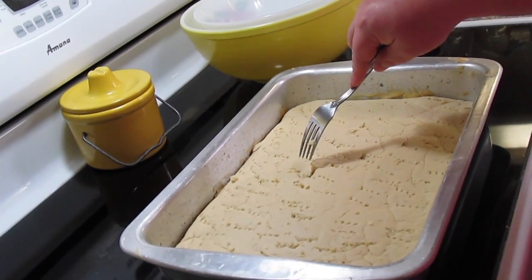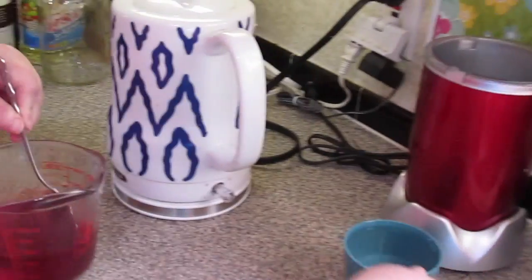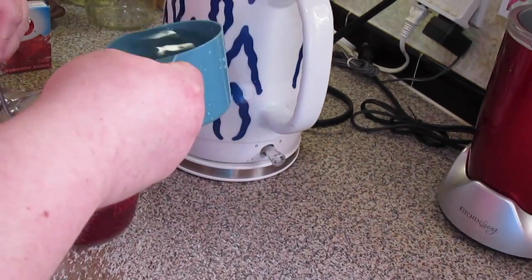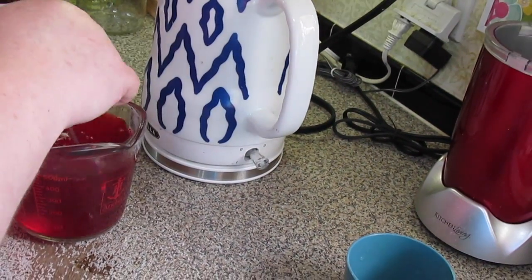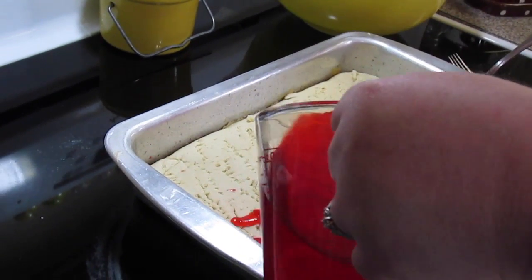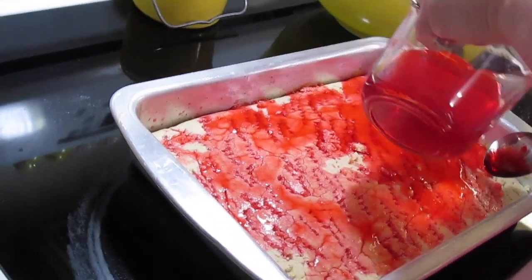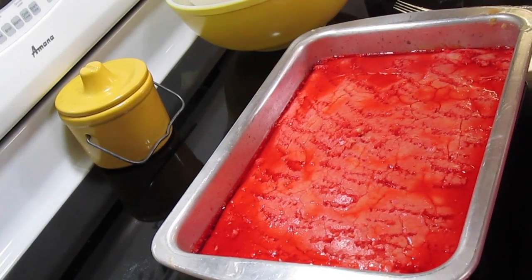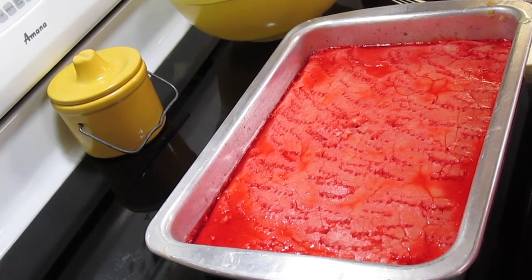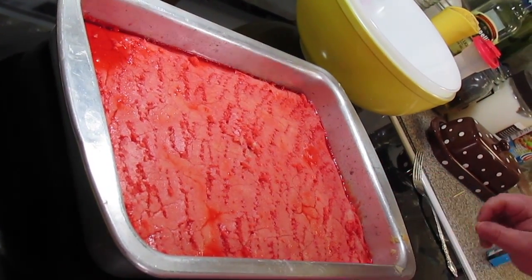It's alright if the cake tears up a bit because we're going to cover it with a frosting. Our jello should be dissolved now, so in goes our cup of cold water. Pour it over the cake and it's going to soak into all the little holes. I'm going to cover it with the cake pan lid, and that's going to go in the refrigerator to set up and soak into the cake — chill for at least four hours.